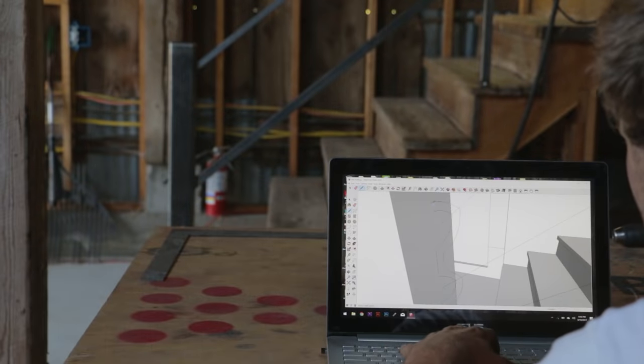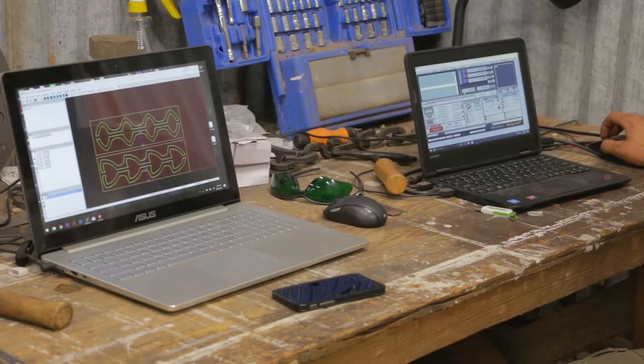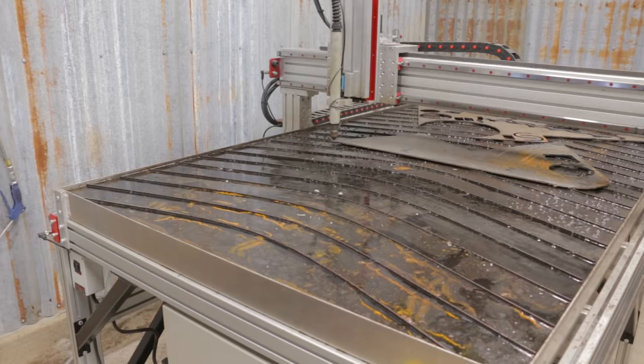Next, I moved on to designing some brackets for the cable hardware to hook to. It's a pretty nice build to sit right in front of what you're wanting to design — it gives you a little better perspective on it, I think.